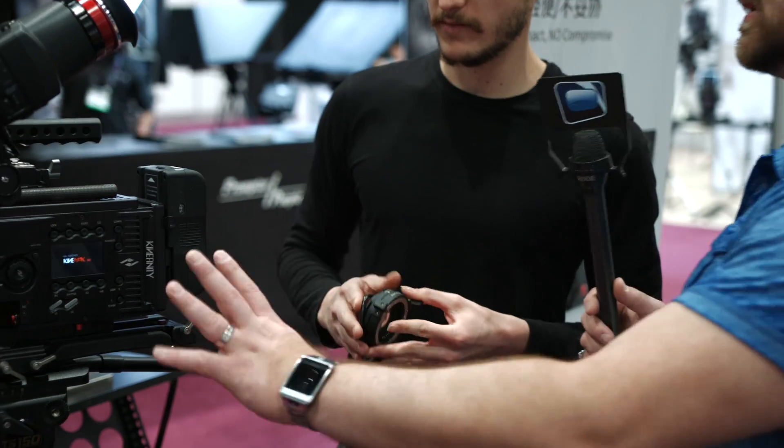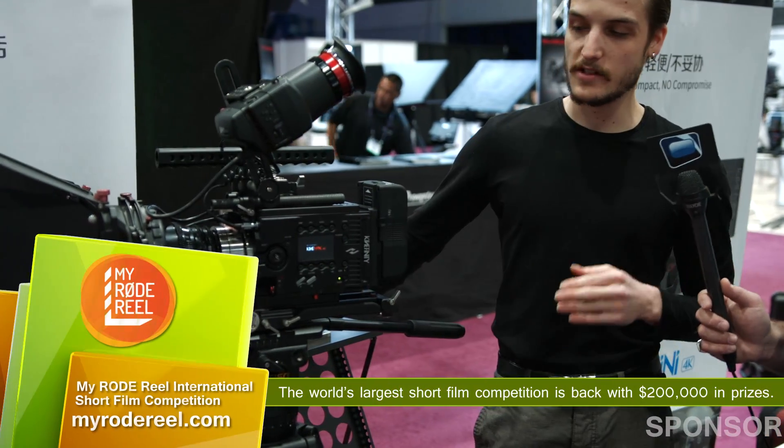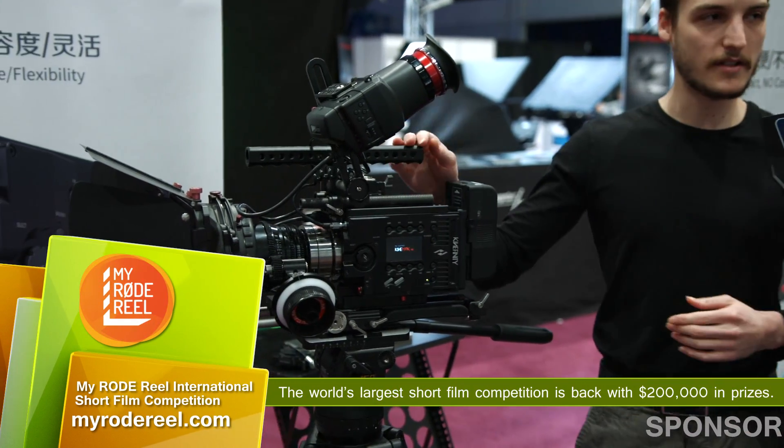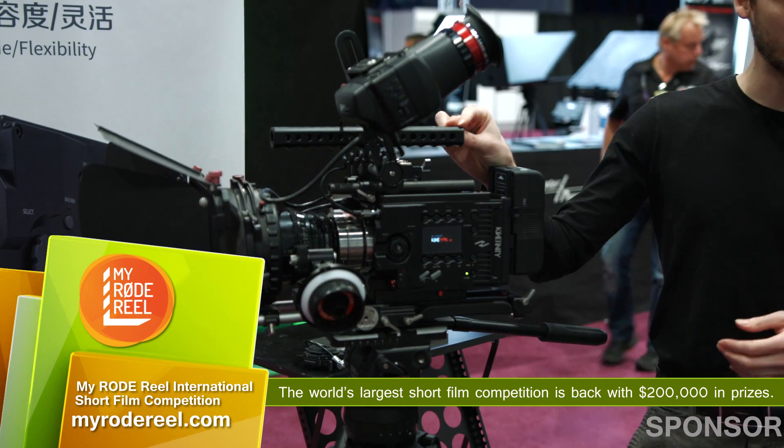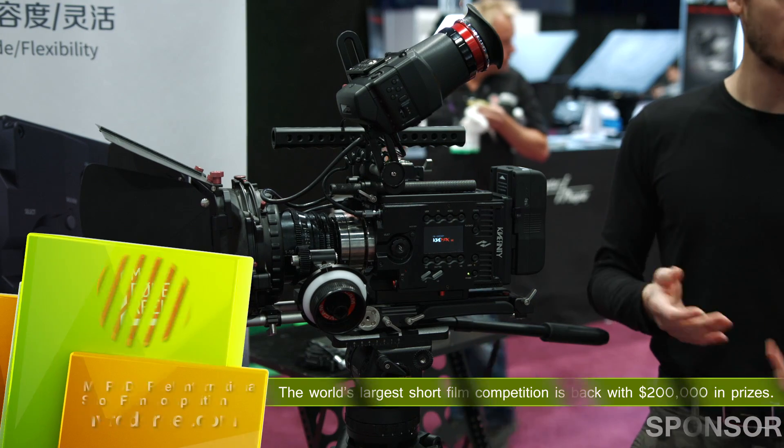So what kind of price point does this camera come in at? Just the body is $8,000, and with all the options and maybe a small rig, you would come up to $11,000–$12,000.